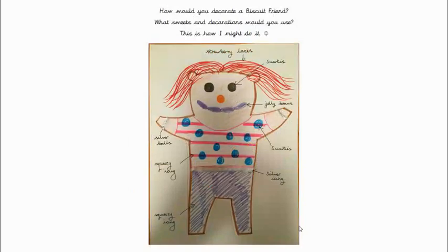What do you use? Well, this is how I might do it. I might use strawberry laces — have you had those? — for the hair. I might use smarties for the eyes, brown ones, and an orange one for the nose. I might use jelly beans for the mouth in a curve like that for a smile. I might use silver balls like Biscuit Bear did for some bracelets. I might use squeezy icing in stripes to make a stripy t-shirt.